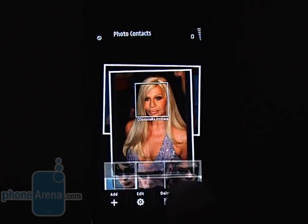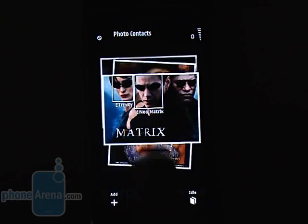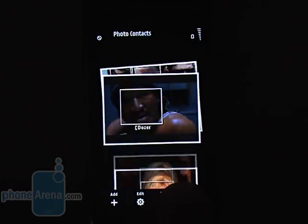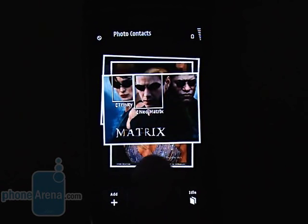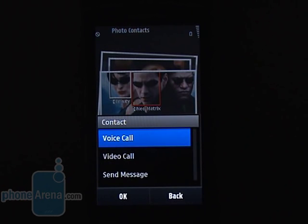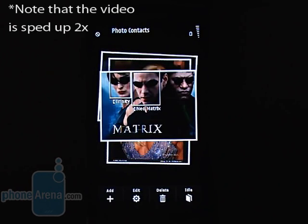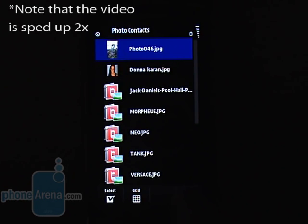Swiping your finger left to right on the home screen gets you to your photo contacts. You can dial any of them by just tapping the assigned picture, which in turn can be easily tagged in a Facebook-style manner. Here is what we mean — let's open a picture, trace out a face, and assign a contact number or just give it a name.